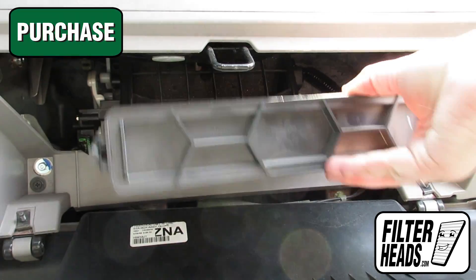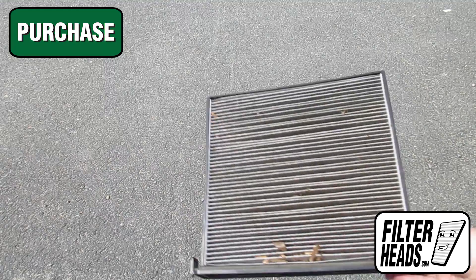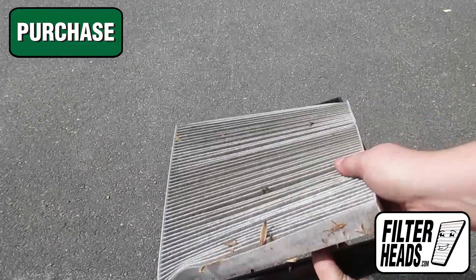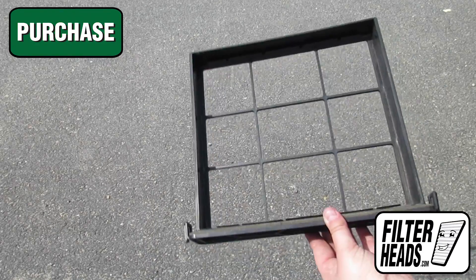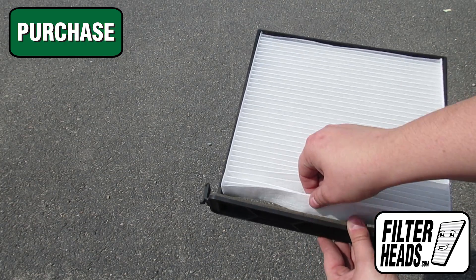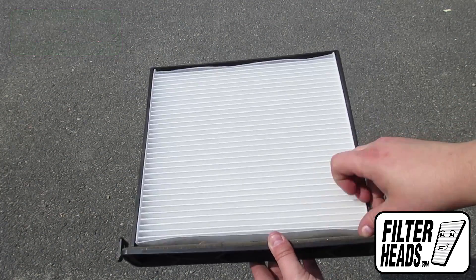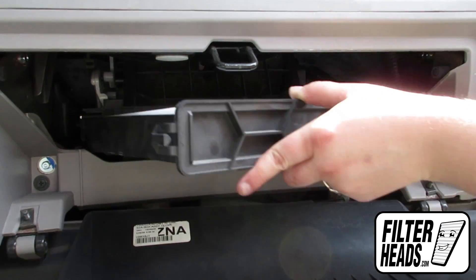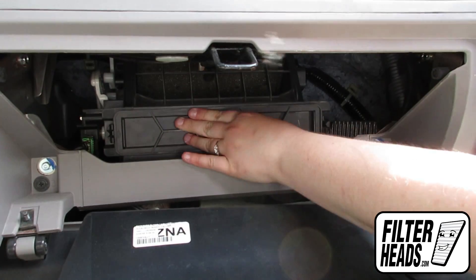Click here to purchase your filter to ensure it fits. Remove the old filter from the frame. Insert your new filter into the frame with its airflow indicator arrow pointing down. Insert your new AQ1058 filter into the housing.